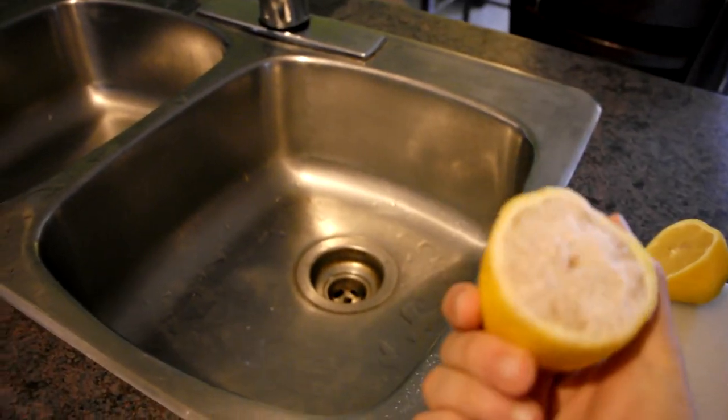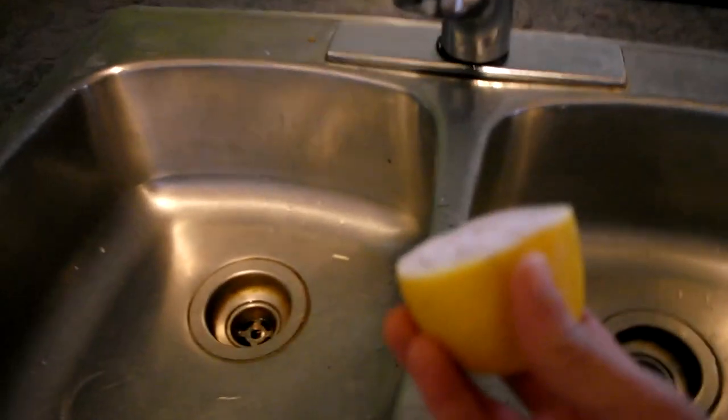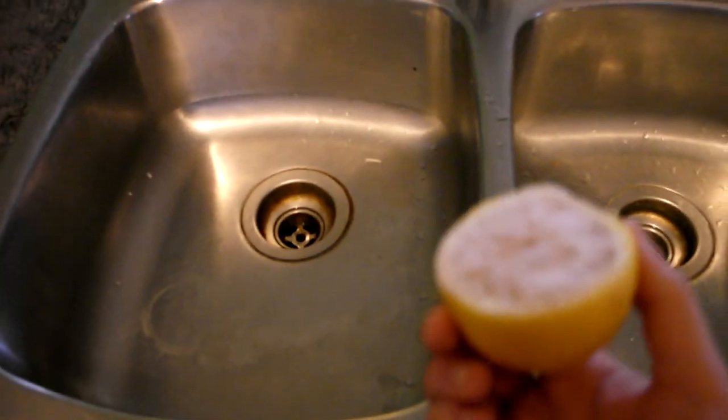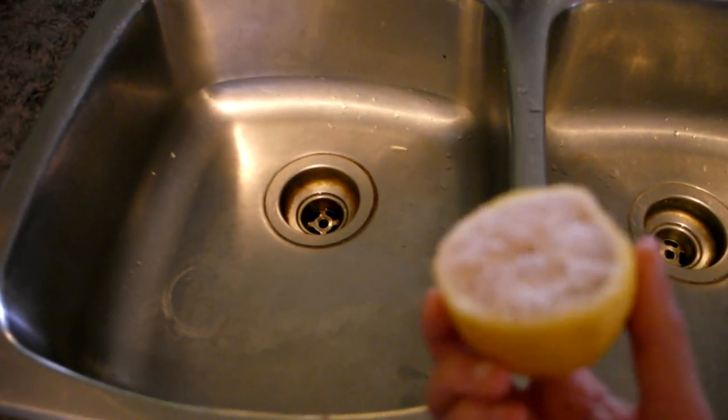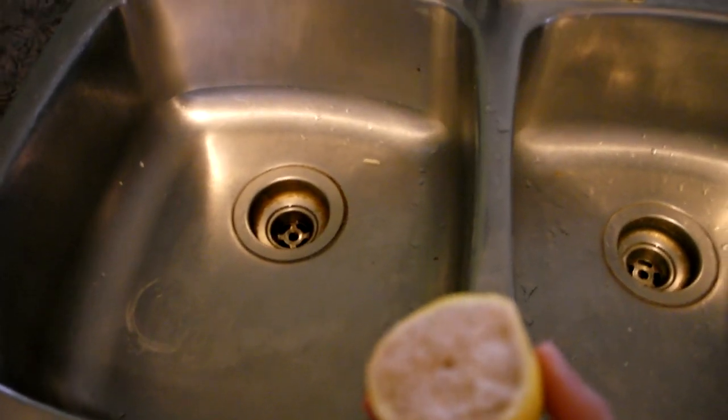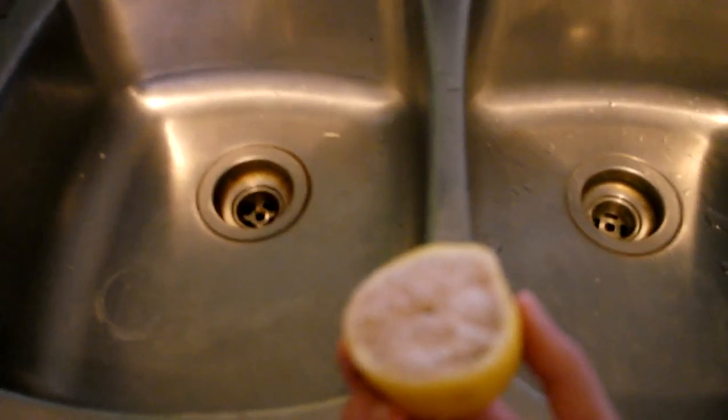You only need a half of the lemon for the whole sink, and you'll probably be able to use it a couple times. What it's going to do also is leave a really, really nice smelling lemon scent — a natural lemon fresh scent in the sink that actually lasts for a while.